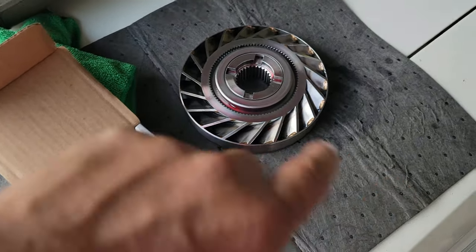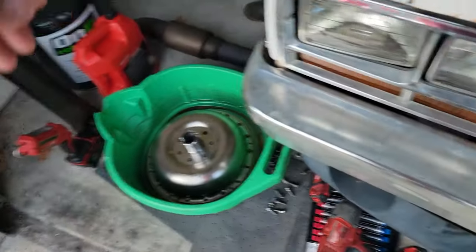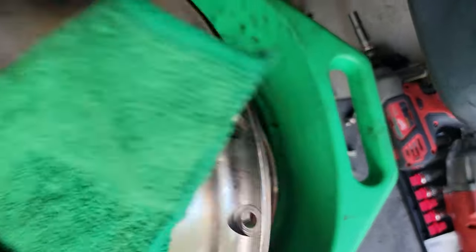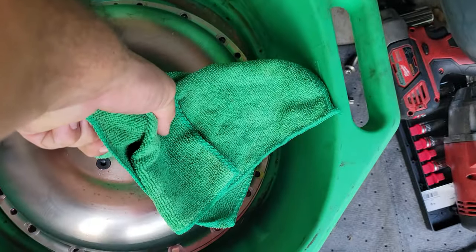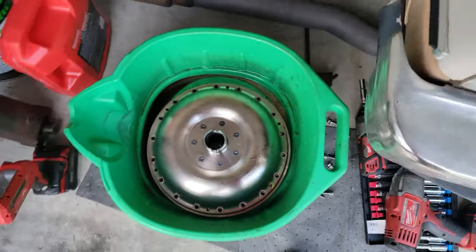I'm recording this for the purposes of remembering how it comes apart. This here is what they call a stator — it goes on this side, very pretty, very shiny. I decided to tackle it myself because after looking it up everywhere online it looked pretty straightforward, so I thought I'd give it a shot.